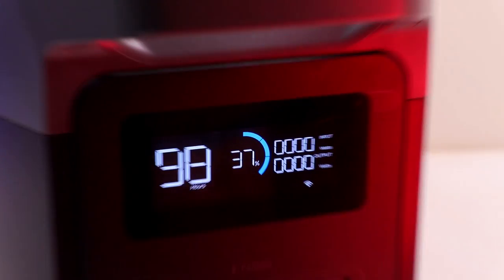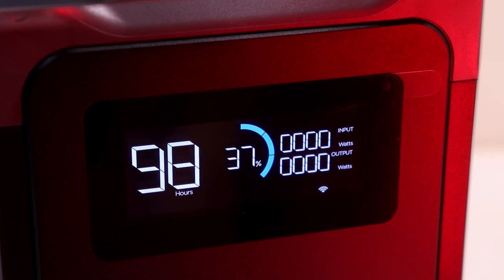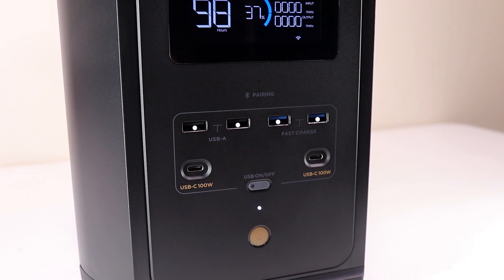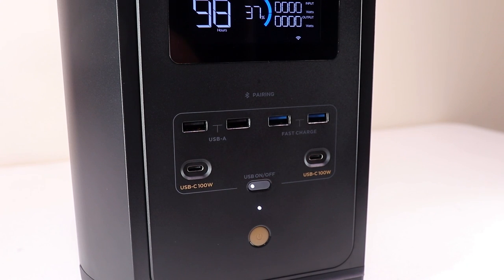On the front we have a screen that shows info like battery percentage and the available hours left. Below that are four USB-A ports, two of which are fast charge, and two USB-C ports at 100 watts max. There's a button that enables or disables all these ports, and of course the power on/off button for the whole unit.